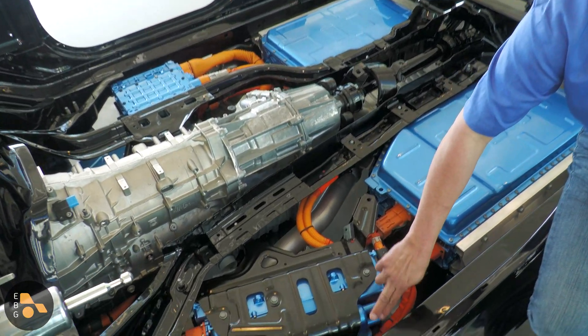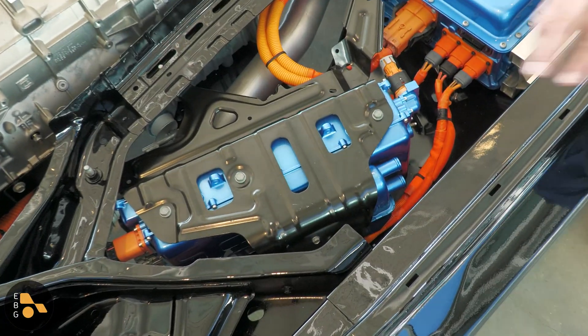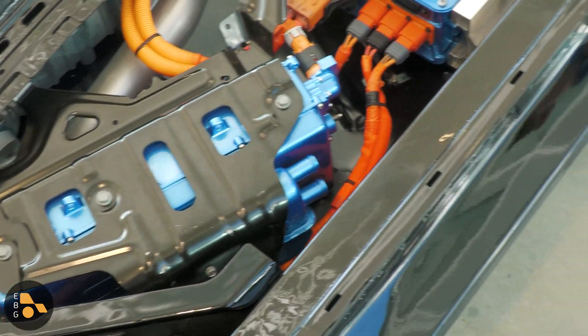Right next to it, we have the heater for the cabin — it's a 5 kilowatt cabin heater. So this will heat the cabin in electric-only mode; it doesn't need to run the gasoline engine for that.